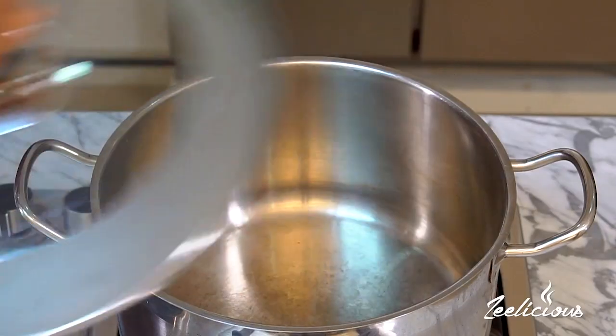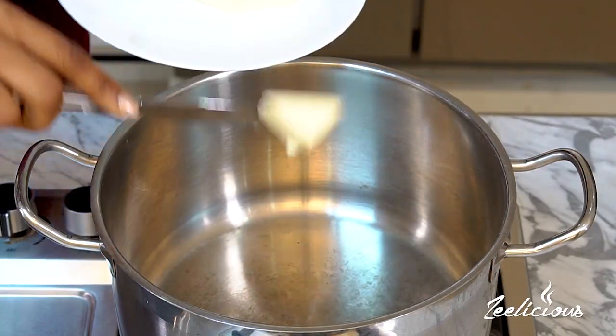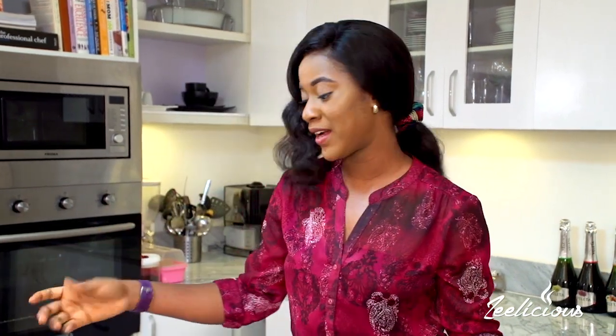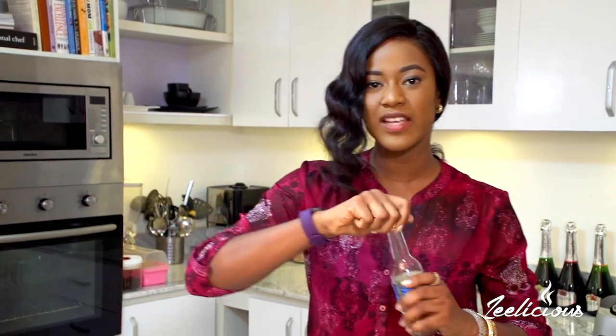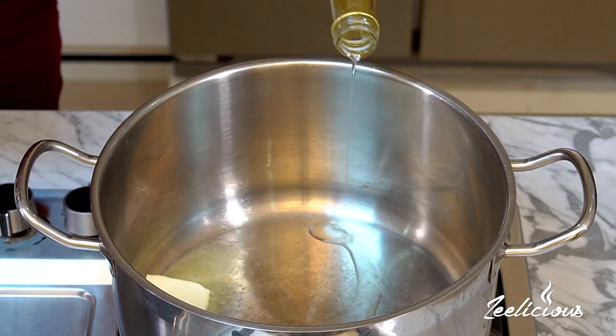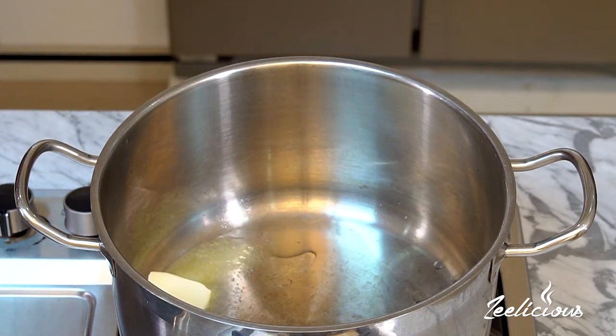Toasting the rice makes all of the difference and it's a simple procedure that takes all of five to six minutes. I'm going to start by throwing in about one tablespoon of butter into my pot set on medium heat, and because this is coconut rice I'm also going to throw in a little bit of coconut oil. Toasting the rice is going to help brown it and lend amazing flavor even before we begin cooking the dish.